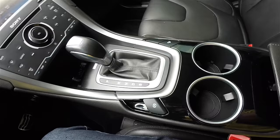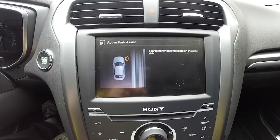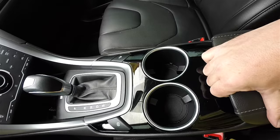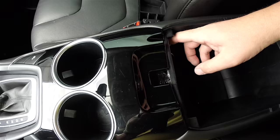Gloss black piano trim with satin silver rings around your cupholders. Electronic parking brake. Active park assist. This vehicle is also equipped with the Sync Bluetooth controls. There's a nice amount of storage in your center armrest, and you do have a removable odds-and-ends holder. Various inputs include audio and video inputs, SD card, two USB ports, and a 12-volt power point.